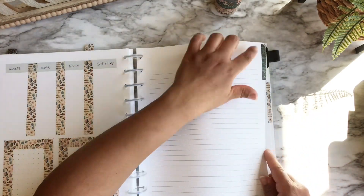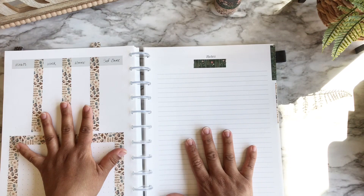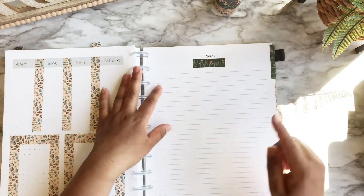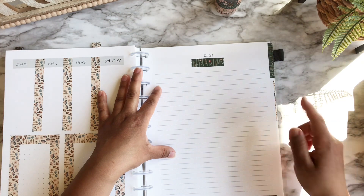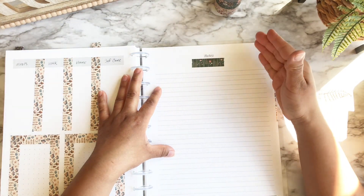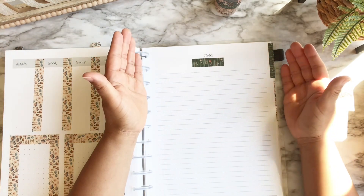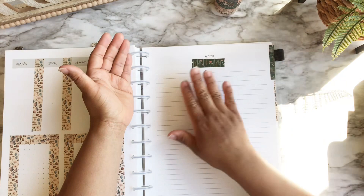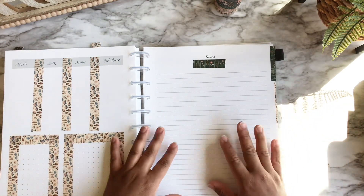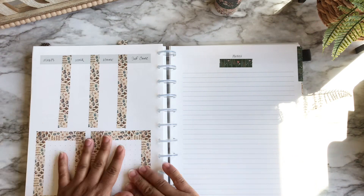Way number four is purely decorative — just adding a little color to your page. I put a strip of washi tape as a decorative border and a little strip under the title of my notes page. You can do this under any heading in any planner. It looks pretty and gives it a little cuteness, but you still have all your space to write and plan — it keeps things functional while adding some color.